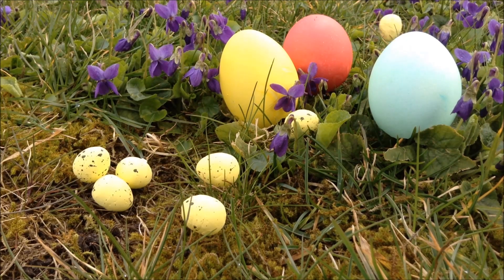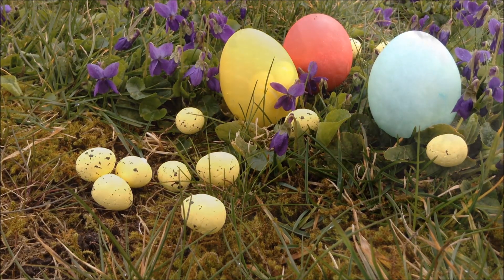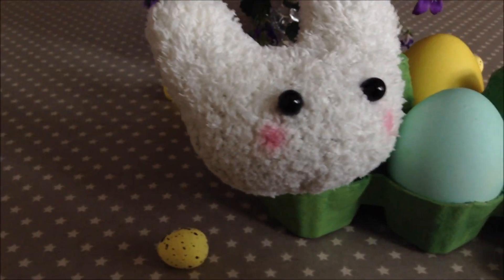Hey guys, so because it's Easter I'm gonna show you guys how to make a super cute DIY Easter basket.